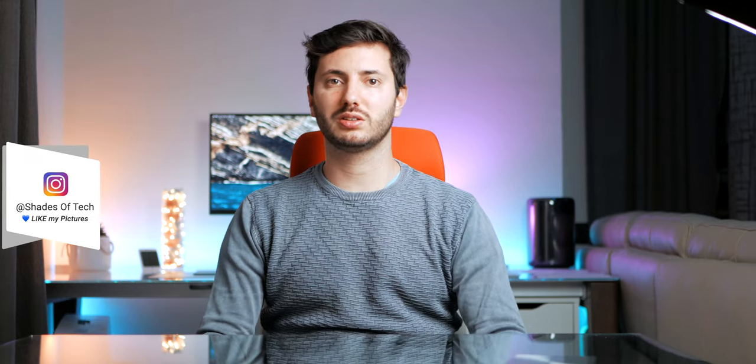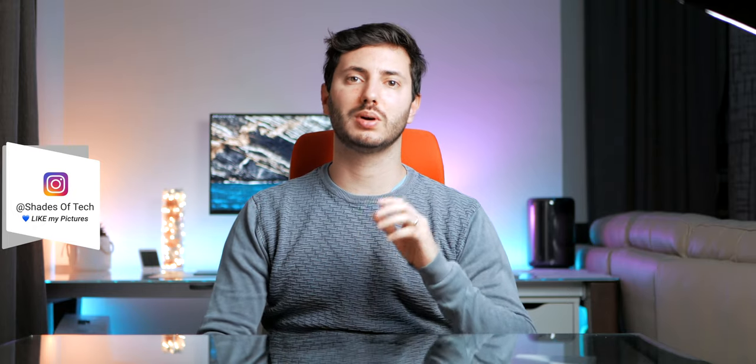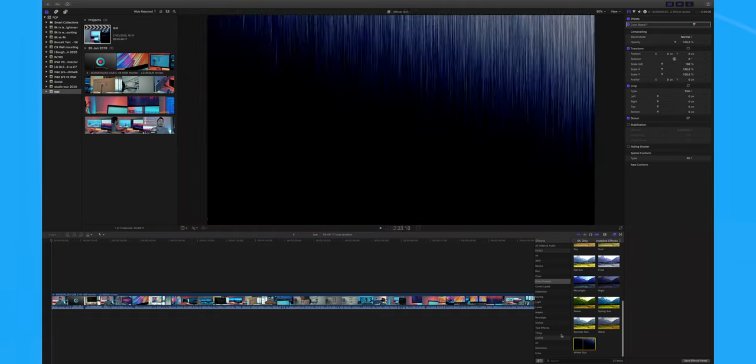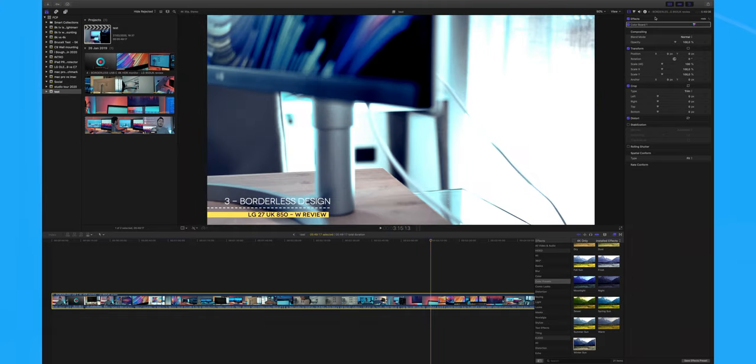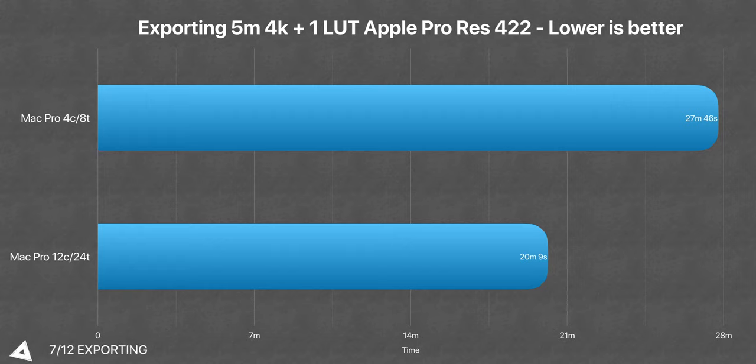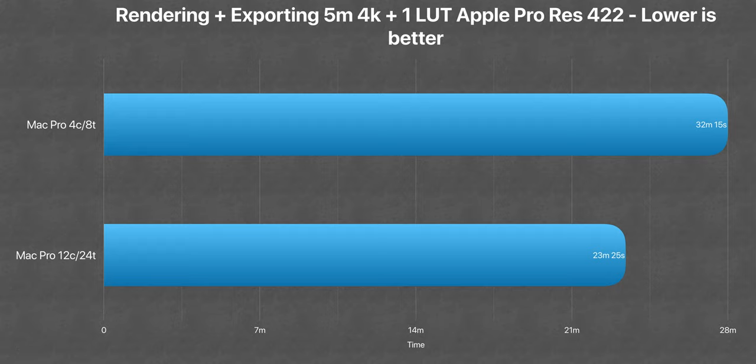When we started testing real-life video editing, the new 12-core CPU started to shine. I applied one color correction to a 5-minute 4K clip and left it rendering — it took a whole 1 minute and 13 seconds less. Then we exported this same video in Apple ProRes 4:2:2 and it took 7 minutes and 30 seconds less. So rendering and exporting together took a total of 9 minutes less, which is a huge improvement. Now that this Mac has 64GB of RAM and I barely use half, the CPU even while exporting doesn't exceed 60% usage, and I'm using an internal NVMe SSD.